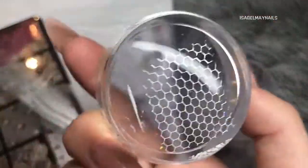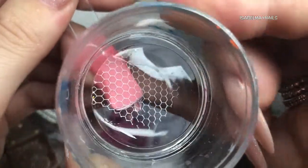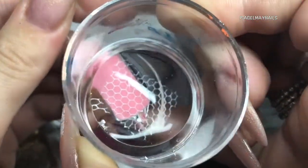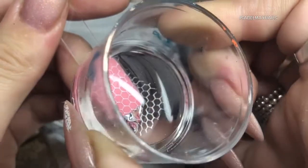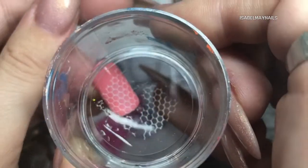The reason I say to do that is sometimes with the finer images like this one, they just need that extra second of holding the image on the nail or on your swatch stick so that they transfer perfectly.